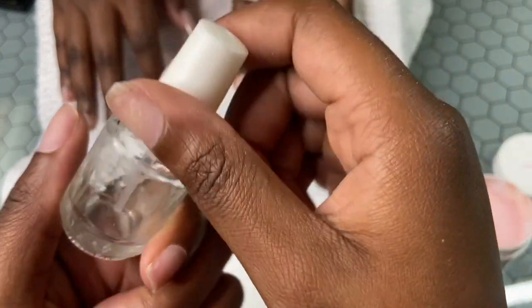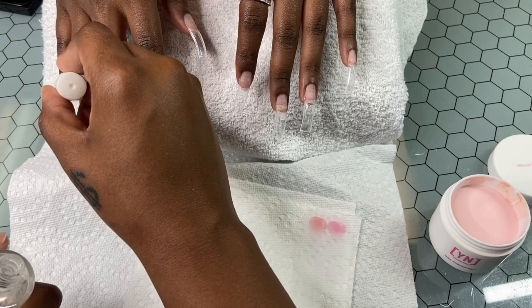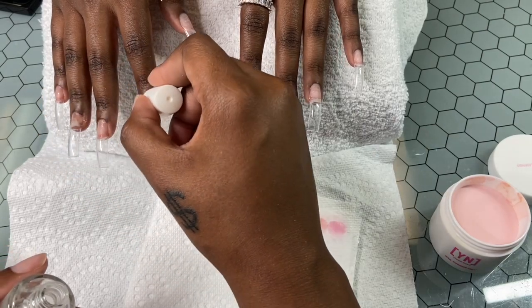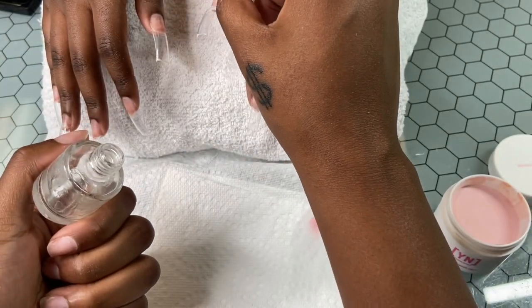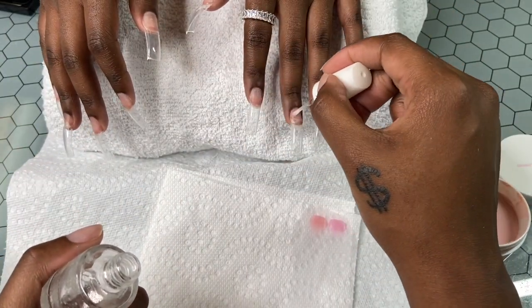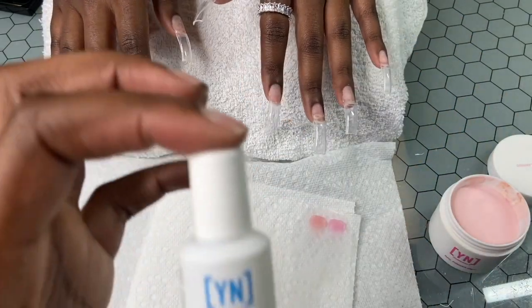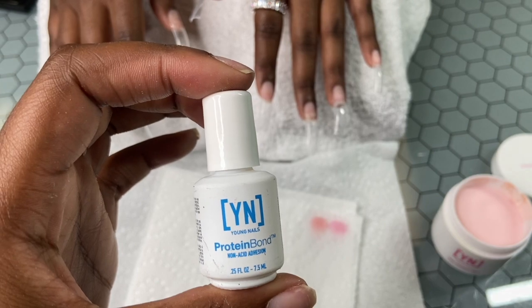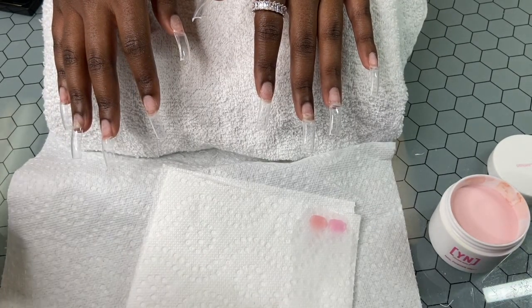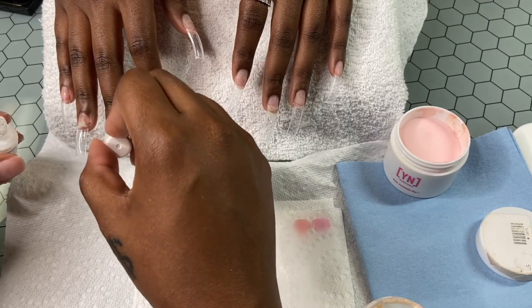Now I'm putting on dehydrator. Dehydrator is honestly nothing but alcohol. If you have Swipe from Young Nails, you can use that. A lot of nail techs actually skip this step because it's not as important as the primer, but I recommend you do it just to make sure the quality of your work is good.